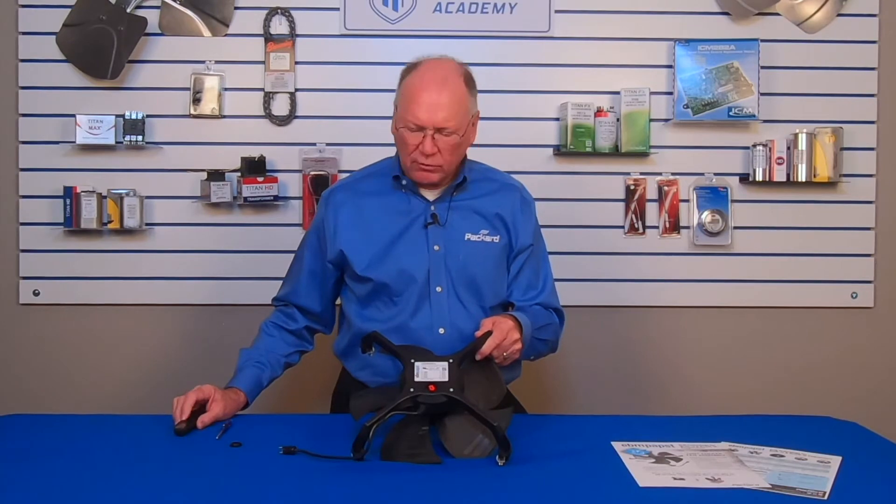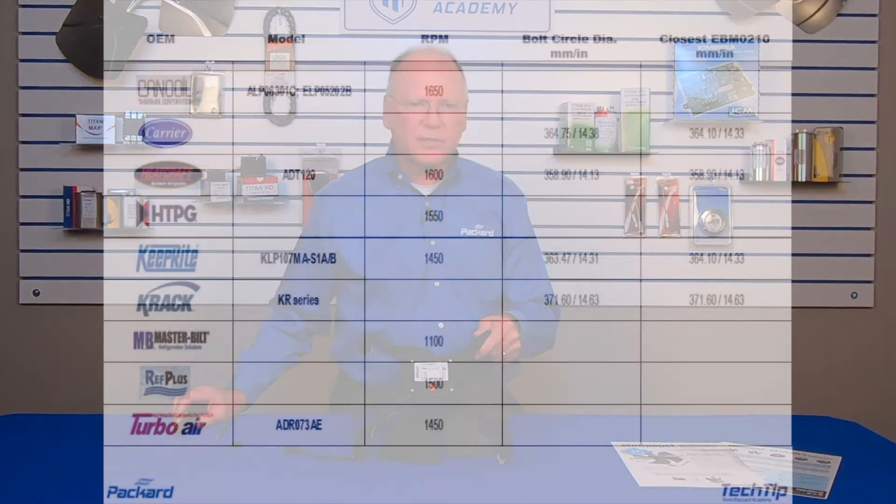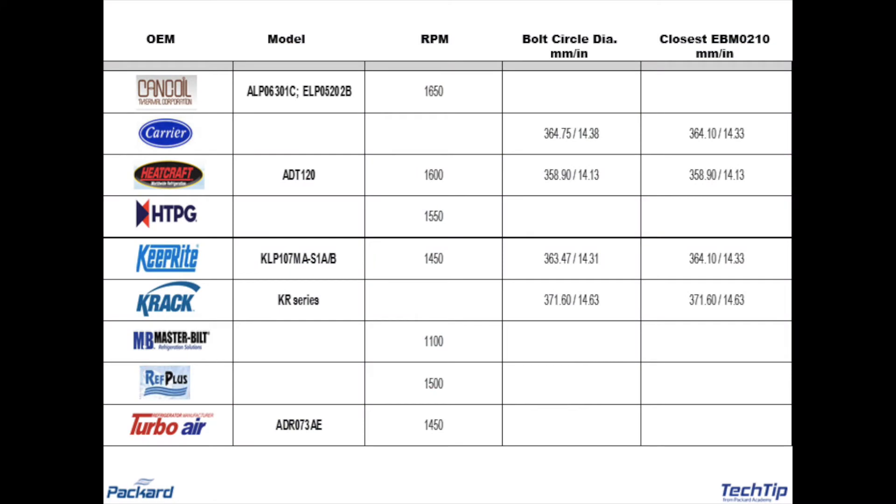What do the different units require? Looking at this chart, we can see different manufacturers of these coils and equipment, and the variety of different speeds they require for their particular evaporator coil. By looking at the tables, cross-references, or the information on the equipment, I can see what the RPM is and set this motor to the RPM required for that particular application.